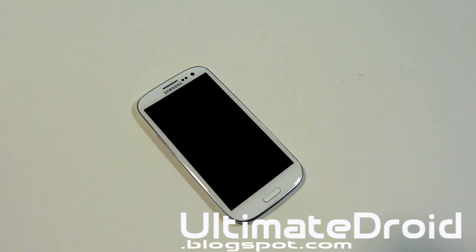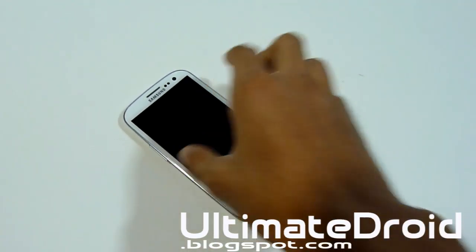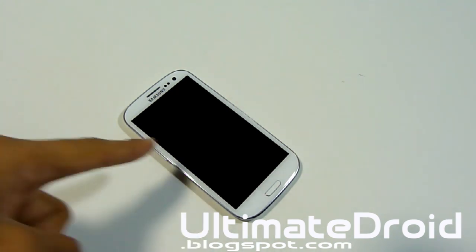What's up, NFNX Tech Fanatic 9 here from UltimateDraw.Blogspot.com with another Galaxy S3 video. I'm going to show you how to install Clockwork Mod Recovery on any type of Galaxy S3 — T-Mobile, AT&T, Verizon, Sprint, US Cellular, i9300 (the international version), and even the Canadian version (T-999D). This is the ultimate guide for installing Clockwork Mod Recovery on your Samsung Galaxy S3.